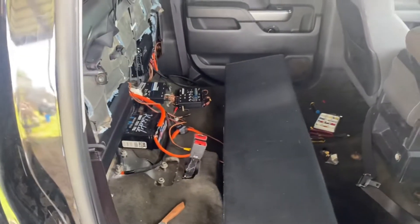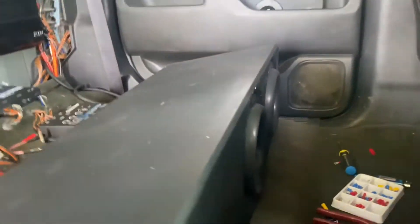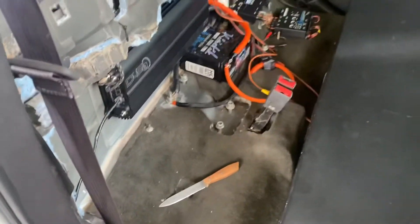It's kind of messy, we're still working on the system. But the good thing is we got the eights in there. I'll be showing a short clip of them bumping — just trying to get everything adjusted.